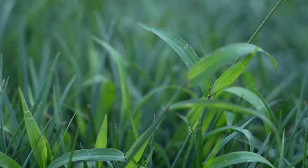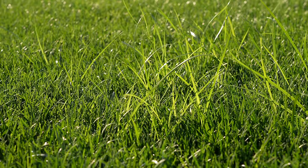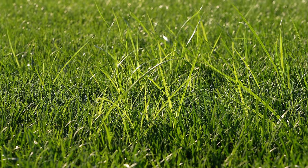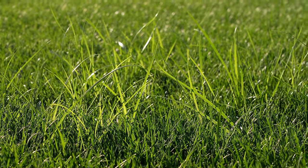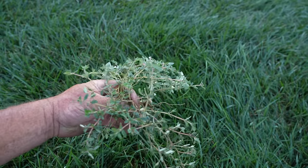Typical weeds this time of the year — you might see a little crabgrass, might see a little nutsedge, some lespedeza, spurge, might see a little clover. There's a plethora of different weeds you might possibly see in the yard.